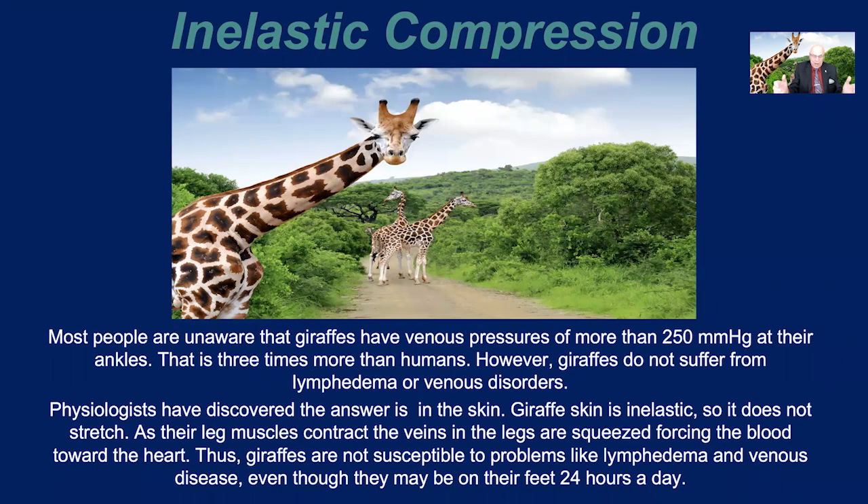What about the giraffe? Most people are unaware that giraffes have venous pressure of more than 250 millimeters at their ankles — that's three times more than humans. However, giraffes do not suffer from lymphedema or venous disorders. Physiologists have discovered the answer is in the skin. Giraffe skin is inelastic, so it does not stretch. As their leg muscles contract, the veins in the legs are squeezed, forcing the blood toward the heart. Thus, giraffes are not susceptible to venous disease and lymphedema, even though they may be on their feet for 24 hours a day. Remarkable.